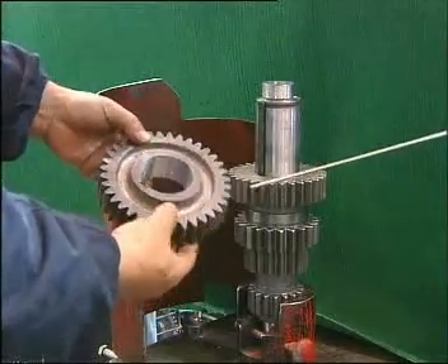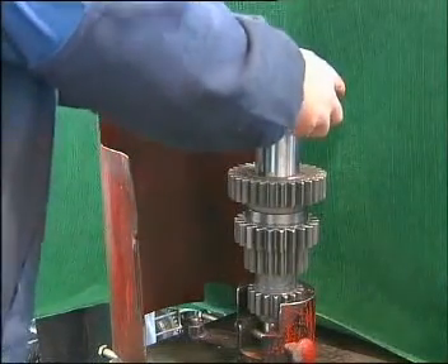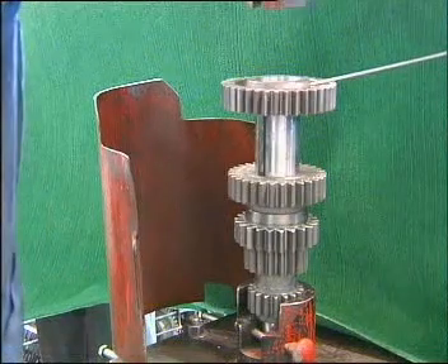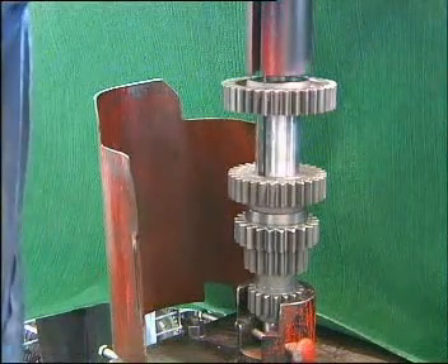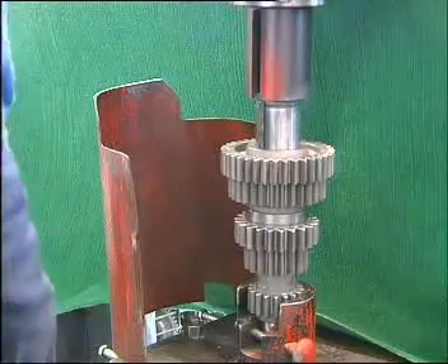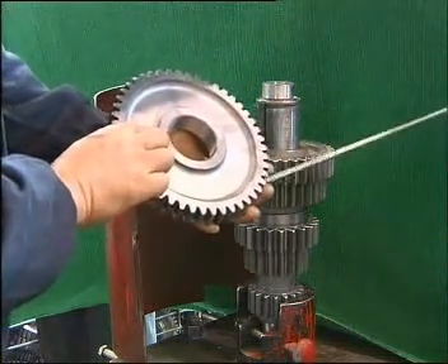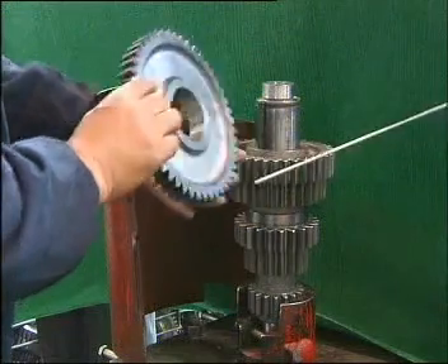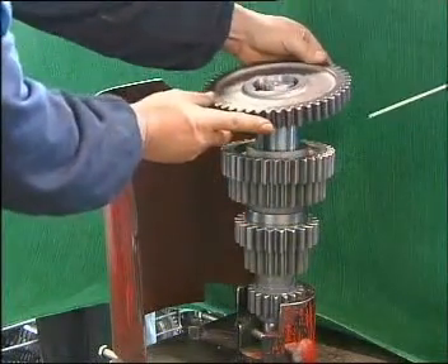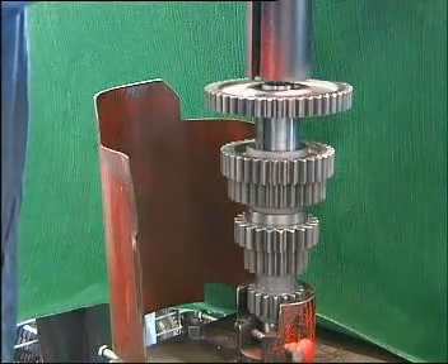Take the third speed gear of countershaft with its convex side upward, aim it at the key groove, mount it onto the countershaft, and press down to fit into the proper position. Take the PTO gear of left countershaft with the round curved side downward, aim it at the key groove, mount it onto the countershaft, and press down to fit it into proper position. Assembling ends.